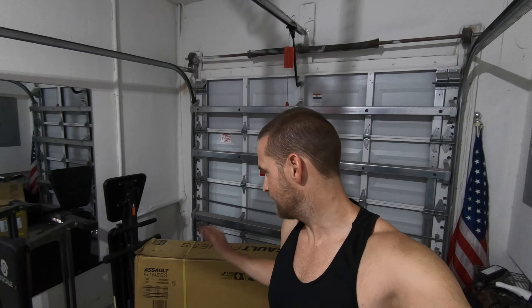All right, so we just got the Assault Air Bike Classic and we're going to do an unboxing.